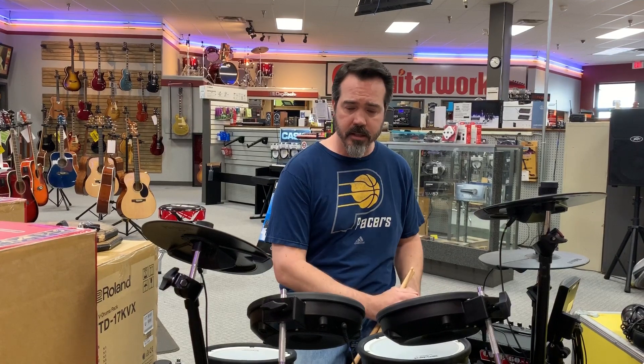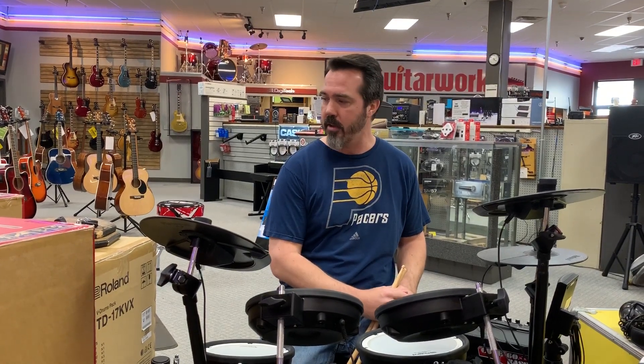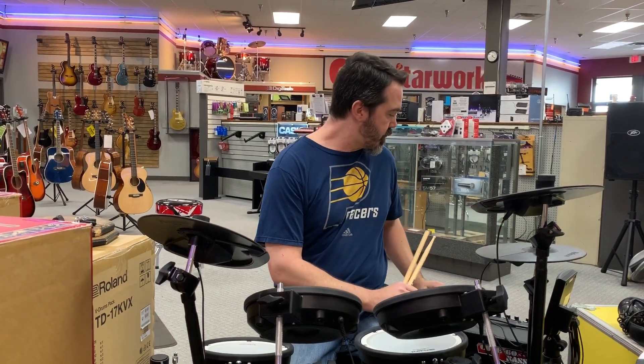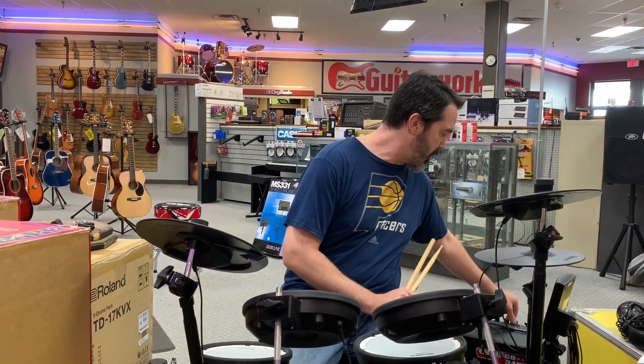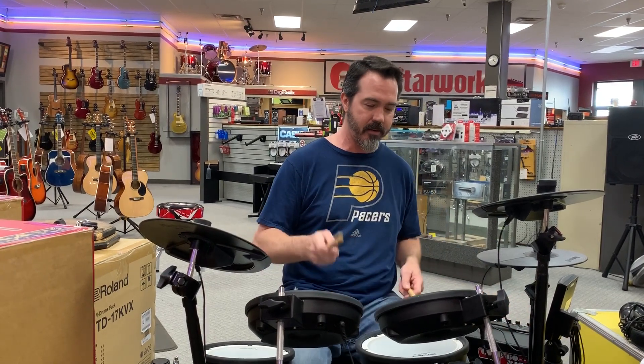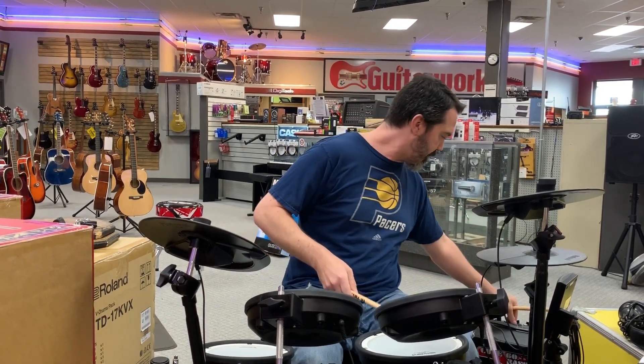We have a couple of used Roland V-Drum kits, and a couple brand new ones in the box here. I encourage you to come down and check them out — they are really fun to play around with. I can just switch around, find a random drum kit, and see how it sounds and have some fun with it.